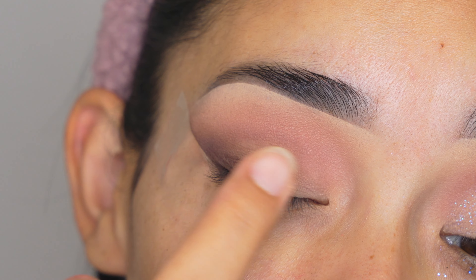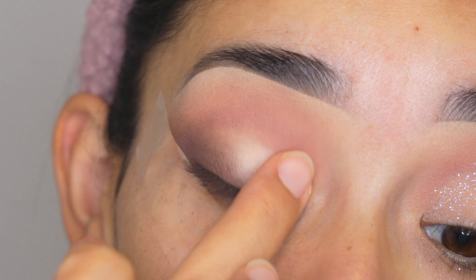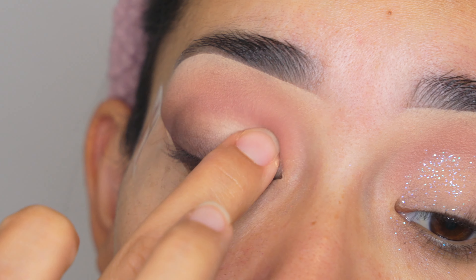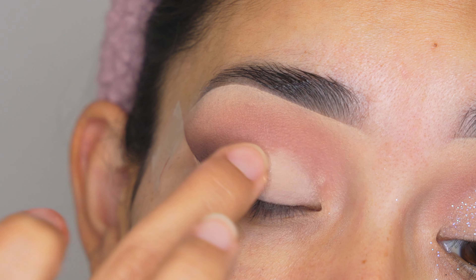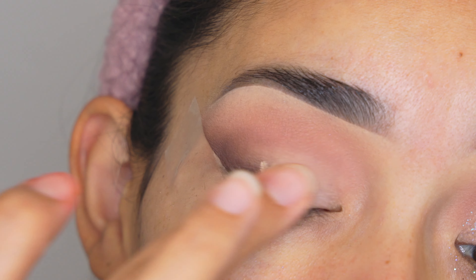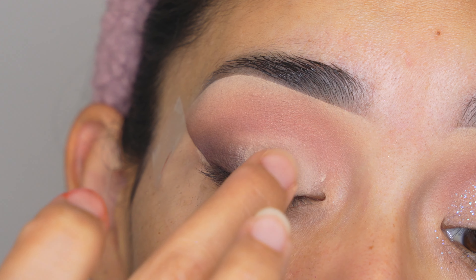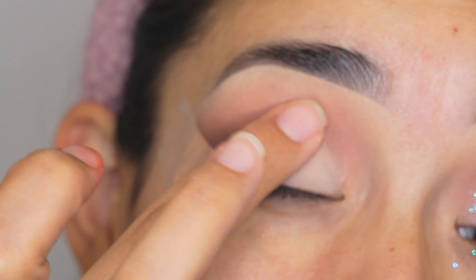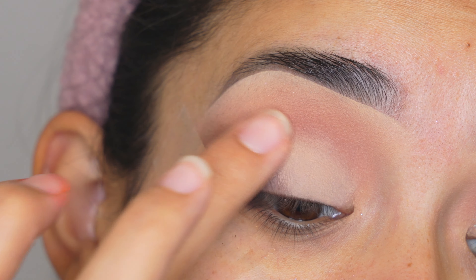Then I'm going to grab a little bit of the same e.l.f. Cosmetics concealer with my finger and apply it on my eyelid. I don't want to apply too much on the outer part because I don't want to cover up the brown eyeshadow already there. We're not going to do any kind of cut crease, so it has to be nice and blended. This part is for the glitter so it can hold on to the eyelid — if you don't have adhesive glue or anything, concealer works really good too.